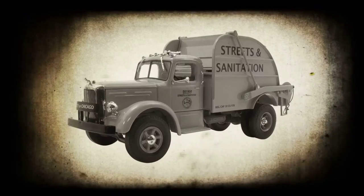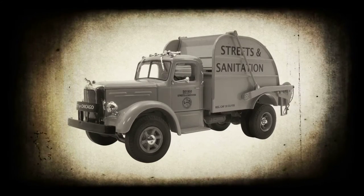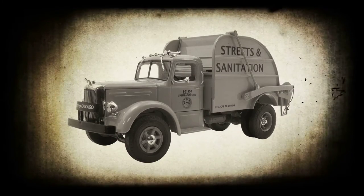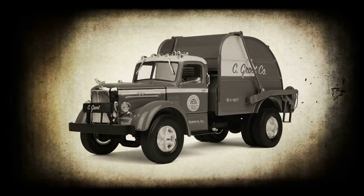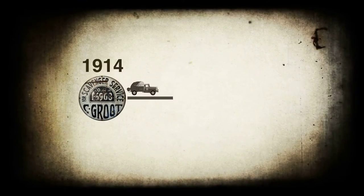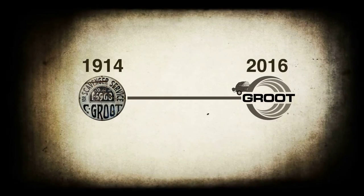The city of Chicago cleaned its streets with such style, and we are proud to present our newest die cast replica from this time period: a 1:34 scale Mack L vintage garbage truck featuring Groot Industries. This family-owned and operated business has been providing waste management services to the state of Illinois for over 100 years.